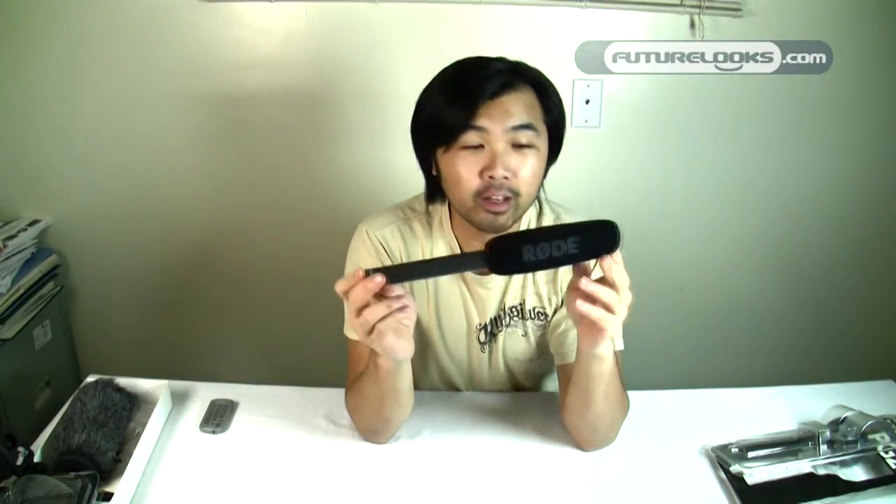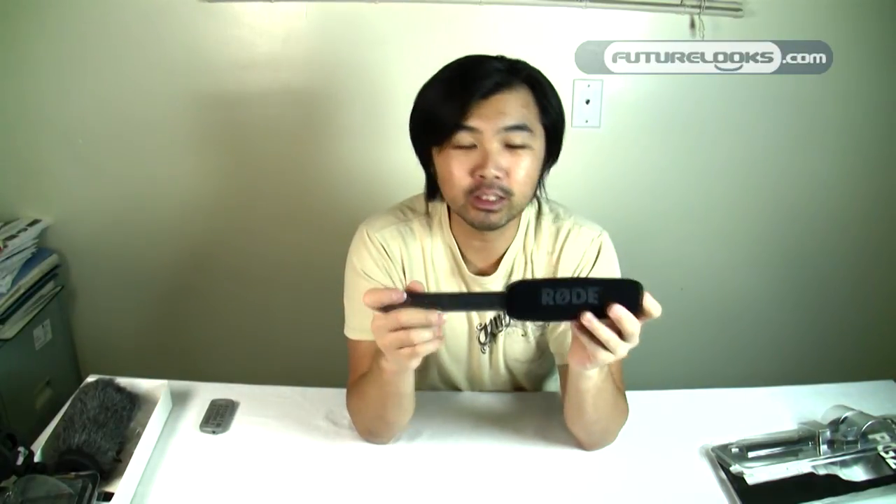Once again I'd like to thank Rode Microphones for sending over the NTG2 — this is a really fantastic, versatile microphone and I can't wait to start listening to the sound quality once we begin using it in our videos going forward. The microphone we're actually using right now is a $99 microphone and it's all right, but of course it's no Rode NTG2. Look for the change in sound quality once we start using this microphone. My name is Steven — thank you for watching, and if you like what we're doing here, make sure you hit that subscribe button. Take care everyone.